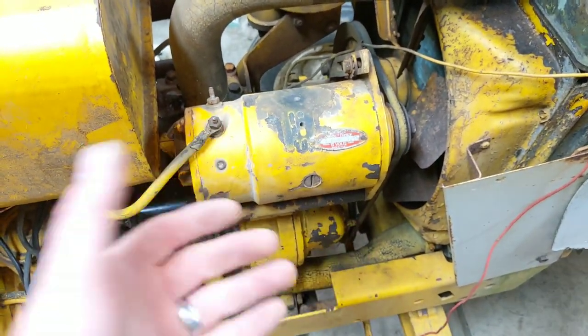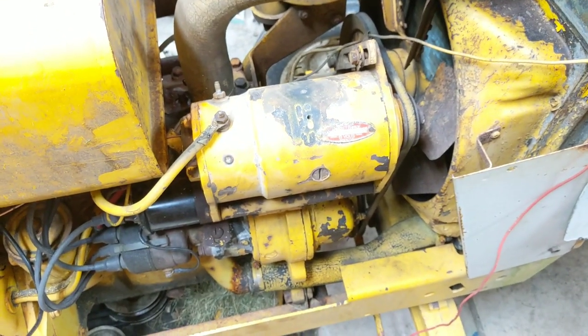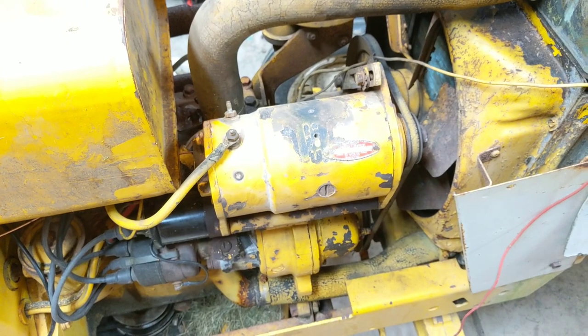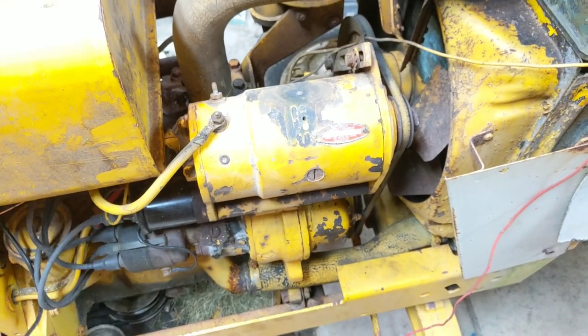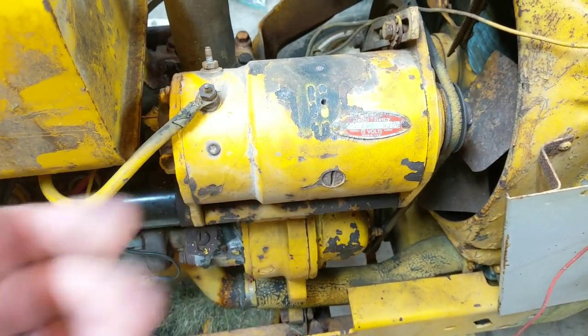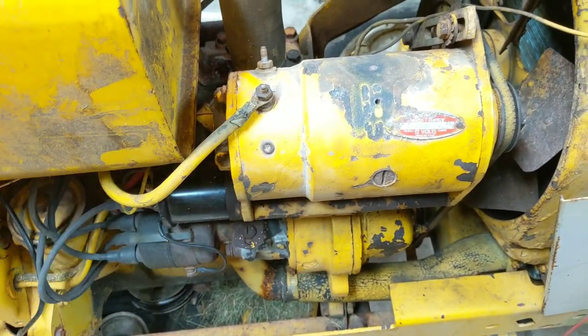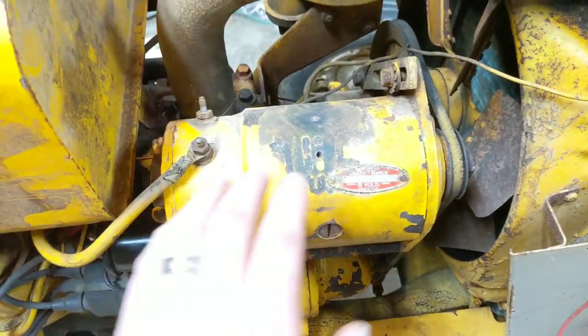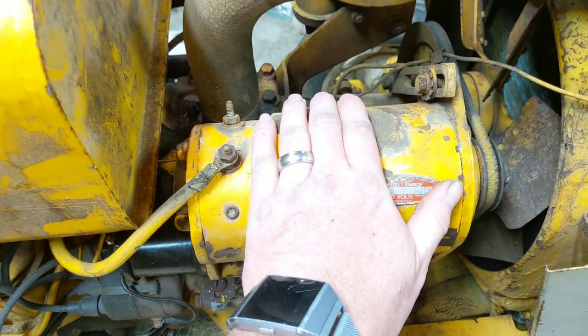These are a starter-generator combo, pretty common for this era of tractor. This is a 1970, and I believe they used these on pretty much everything Cub-related in that era. It's a Delco Remy, and it does have brushes inside. We'll talk about the design a little bit. There are two terminals on top, and normally there's a regulator that sits here.